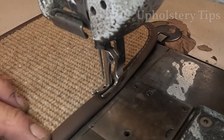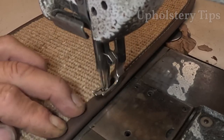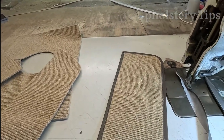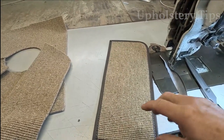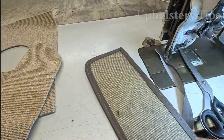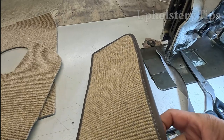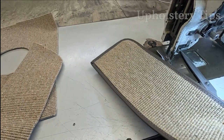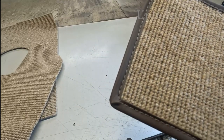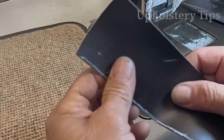This is method number one — how you can sew a band into a carpet. I cut that part and you can see the banding on there. The banding has a little extra material that you can trim on the bottom, but a lot of people just leave it like that.